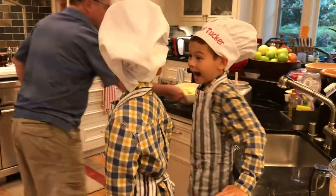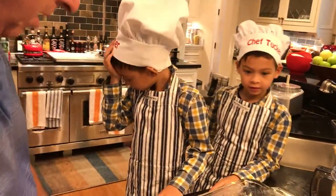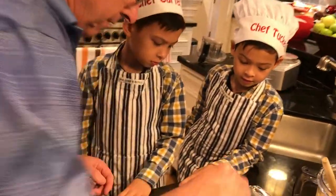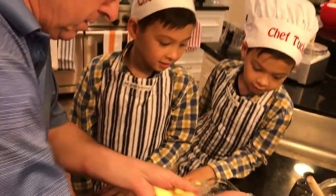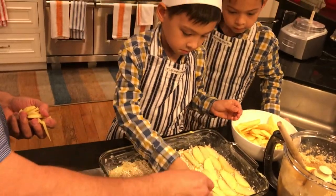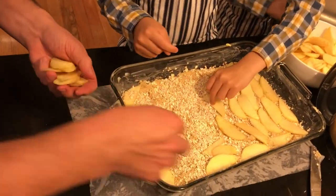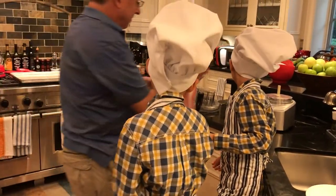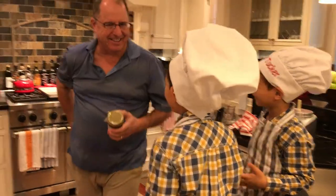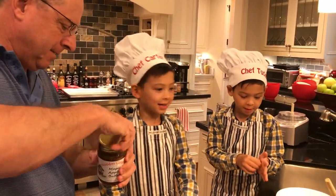Now we're going to take the apples. This is the most important part. I want to see you boys make one layer of apples, just like this. Take the apples and start laying them down — lay them all on there, nice and even. What's the magic ingredient? Maple apple butter. Woody's Maple apple butter. It's apple and maple apple butter.